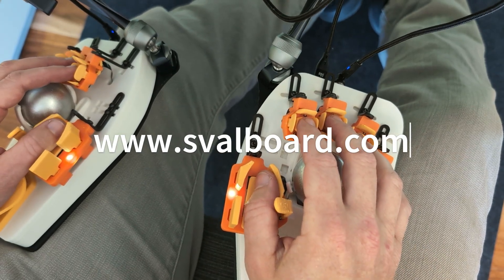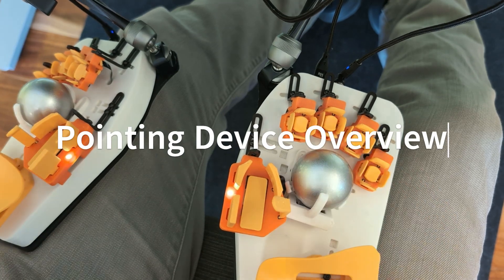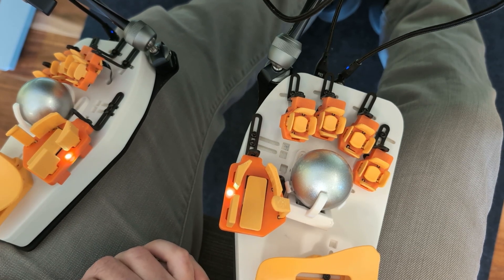Hey everybody, welcome to the Svalbard YouTube channel. I'm going to talk a little bit about how pointing devices work on Svalbard. I'm not doing an OBS screencast for this just because I'm trying to get some quick videos out there to answer questions that people have been pinging me with a lot.